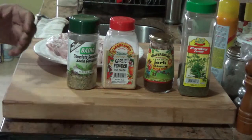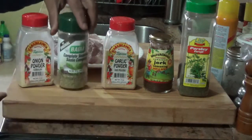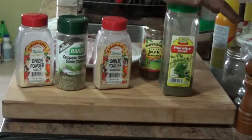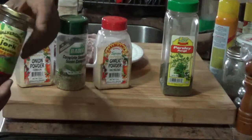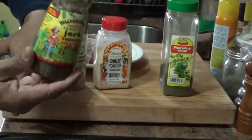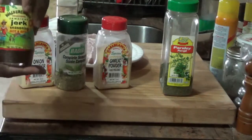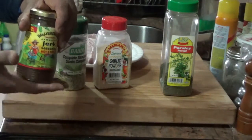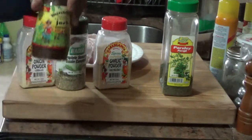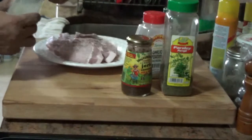My dry rub is going to consist of some onion powder, some all-purpose seasoning, sazon complete, some garlic powder, and some parsley. I'm not going to put any salt here because when I put my jerk seasoning on, it already has the salt content in it, along with the spicy hot peppers and everything. This is actually a complete jerk seasoning — you can use this without using anything else, but I like to season my meat before I put this on.